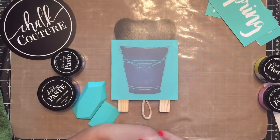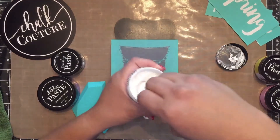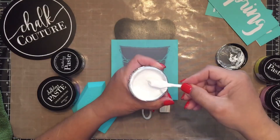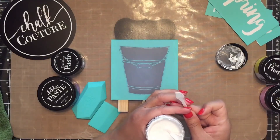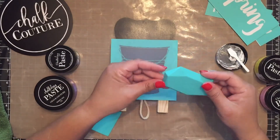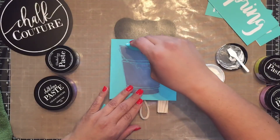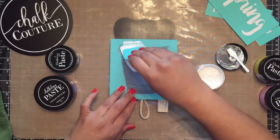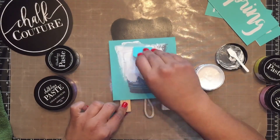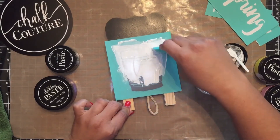I'm going to start off with white because that's the color I want for my bucket, and I'm going to give this a good stir. Let me start with my angled squeegee for this because it's a larger surface and it lets me have good coverage. Remember, I start off at the top and then press down. This is our Chalkology paste, which dries fairly quickly, so you do need to work with a little bit of swiftness.